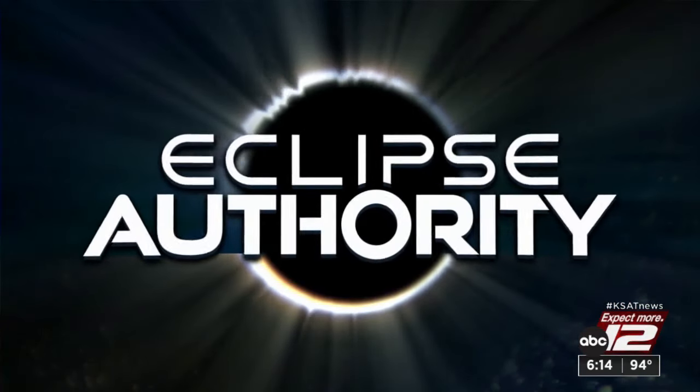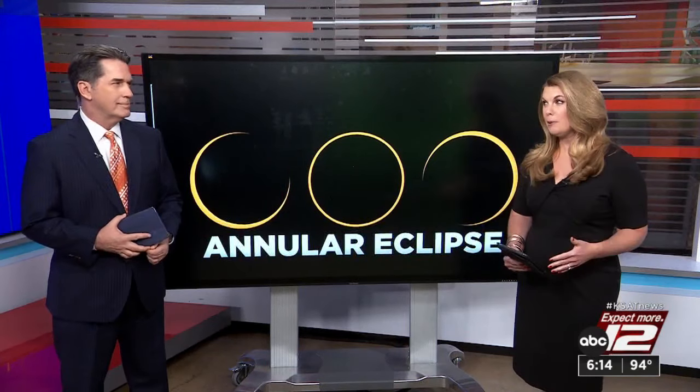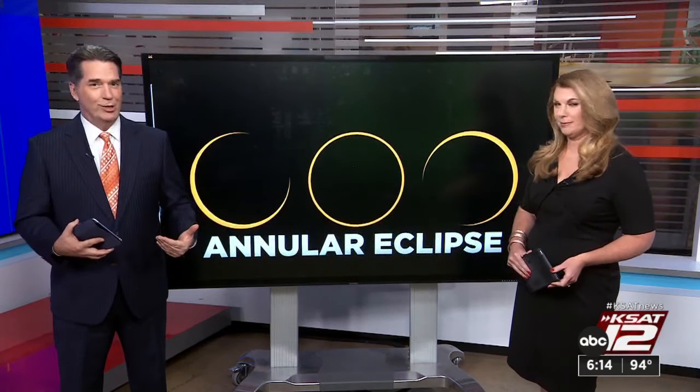We are 11 days away from the annular, or ring of fire, solar eclipse. Throughout that eclipse, you're going to need eye protection — those glasses to look at the sun. Yeah, but what if you want to take a picture? Which a lot of people do. They do.